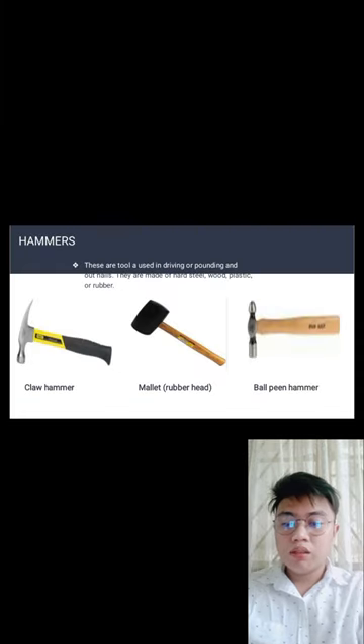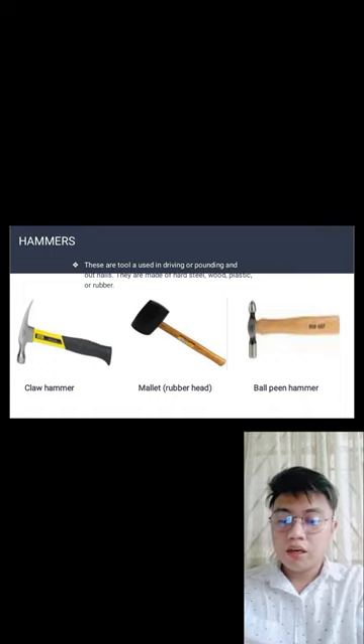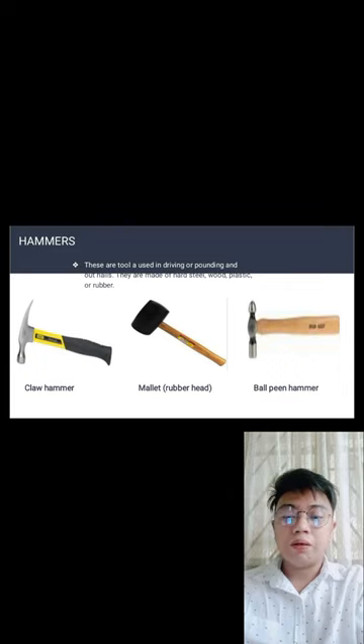Hammers — these are tools used for driving or pounding nails in and out. They are made of hard steel, wood, plastic, or rubber. Types include the claw hammer, mallet, rubber head, and ball peen hammer. The hammer is used for pounding, and can be made of steel, wood, or plastic rubber.